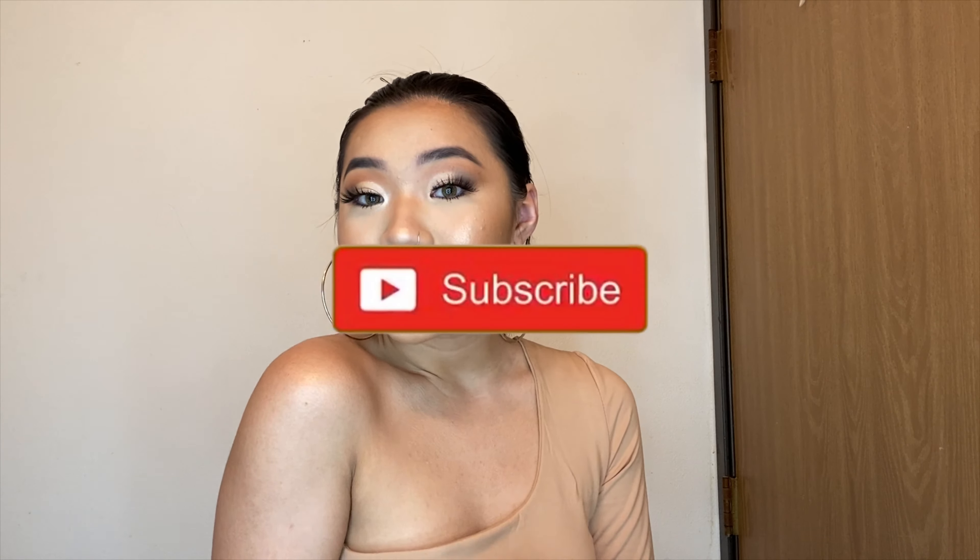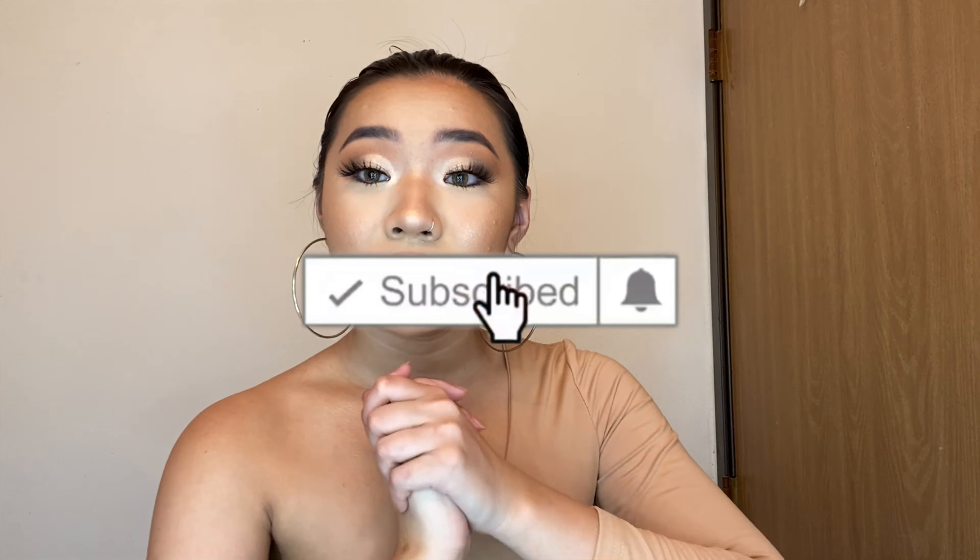If you'd like to see how I get my high ponytail, make sure you keep watching. Also, if you're not yet part of the family, remember to go subscribe — the button is right below my name — and put the post notification on so you know whenever I upload.